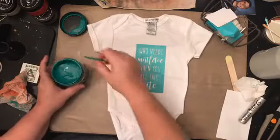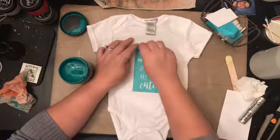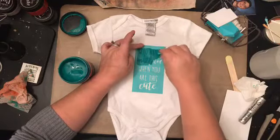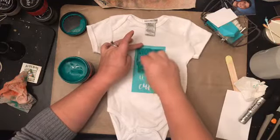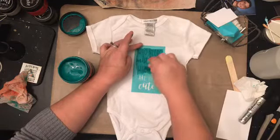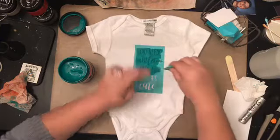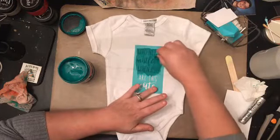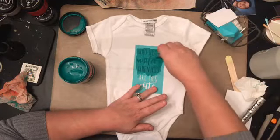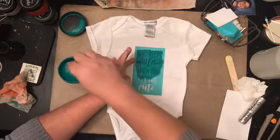I'm just going to use the Speedball ink, use my squeegee, put the color on and pull. I need to be very careful. It's definitely absorbing right into the shirt — I can see it. I'm trying to be super careful because I don't know what will happen if I go off the transfer.